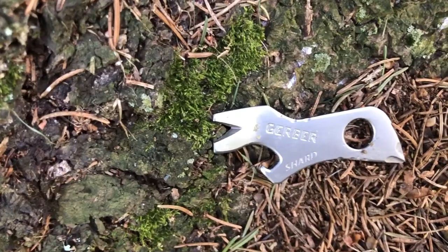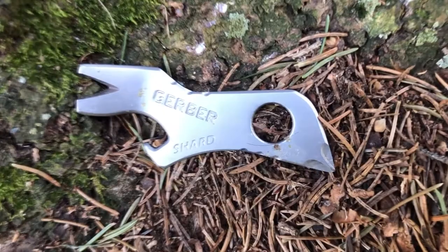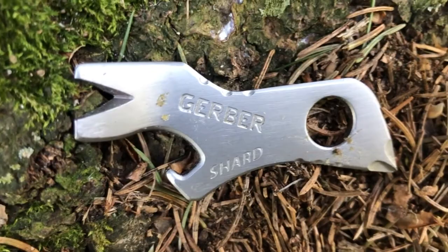I recently have been looking around at the different kinds of solid-state multi-tools that are on the market, and in my search I came across the Gerber Shard. For only about $5, I ordered this little guy up, and I've been carrying it with me for about three weeks now as a companion to my Leatherman Rebar. Conveniently, it fits in the Rebar sheath, and it's pretty useful.